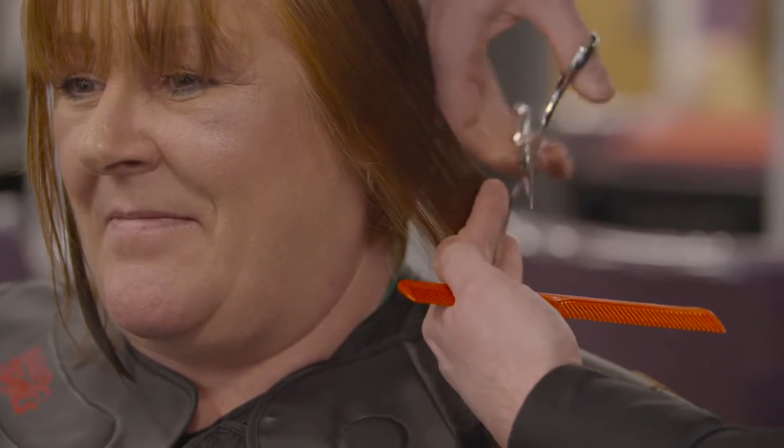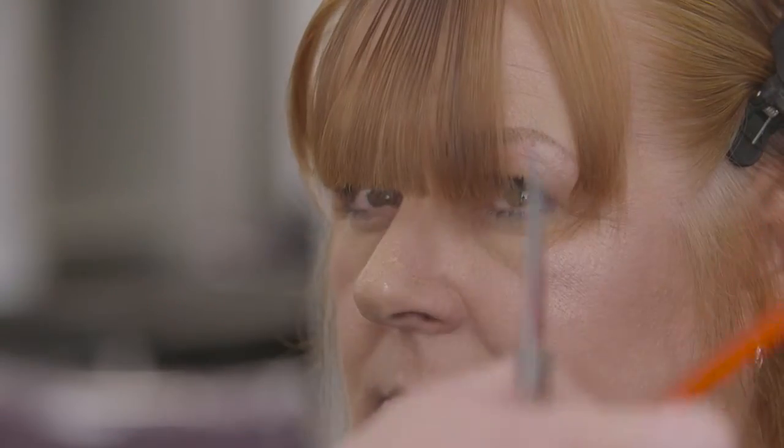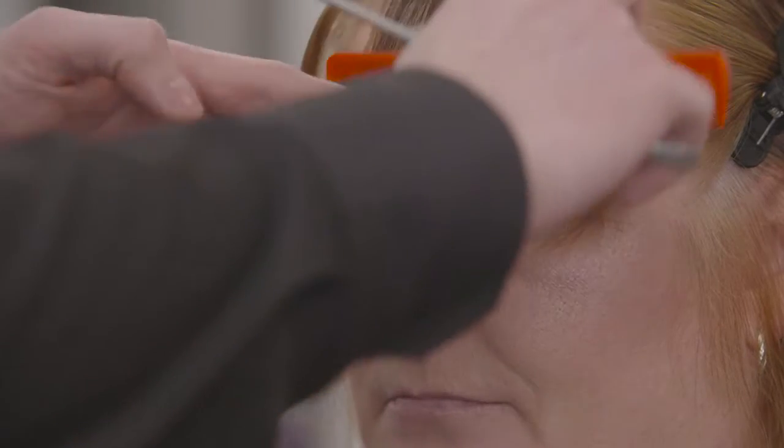Use the crown area as a pivot and connect the top sections into the underneath using the same process of over-direction and increased elevation. The stylist completes the short graduation cut, cross-checking for an even balance.